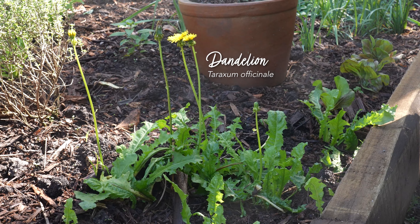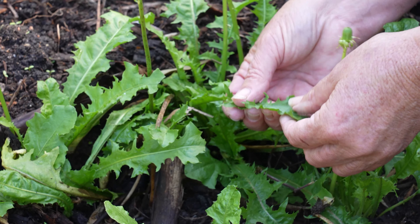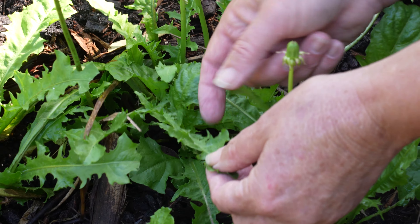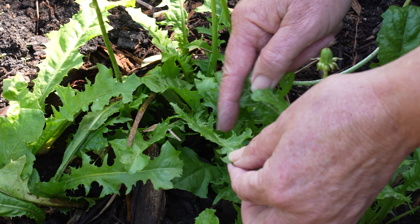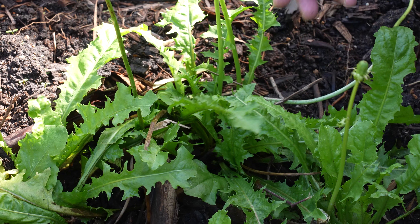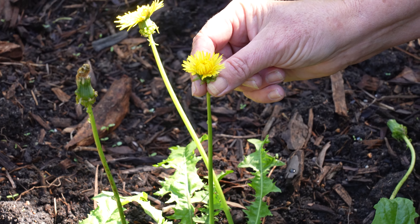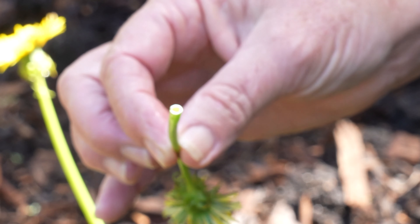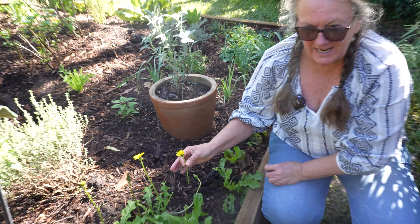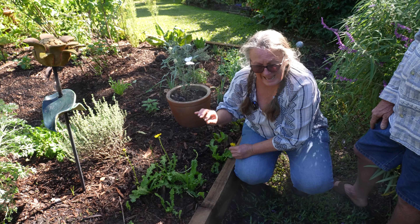Before we move on, I'd like to look at the dandelion here. It comes up in the garden everywhere all year round so I never have to plant it. I want to show you how to identify true dandelion. The leaves are quite sharply indented — dandelion means 'dent de lion,' tooth of the lion — so quite sharp pointy indentations with smooth leaves that don't have any visible hairs. The flower stems are single stems with one flower each, and the stems are hollow. Break one off and you can see the hollow stem with a little bit of sap.